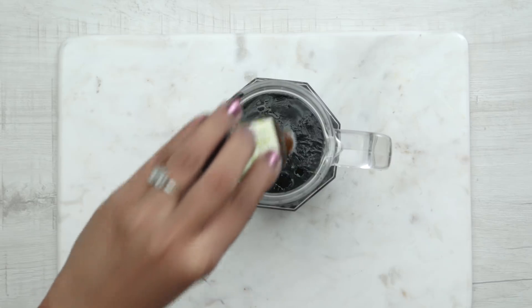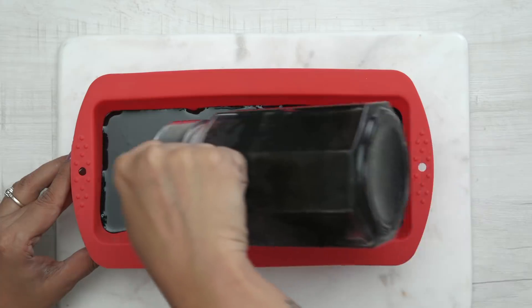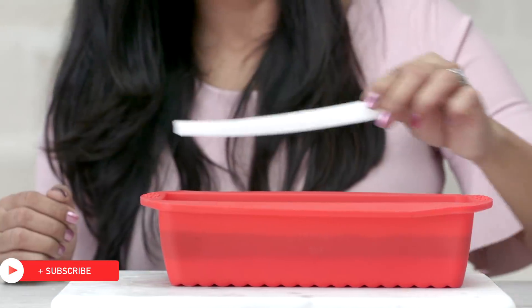I am again adding 10 drops of tea tree essential oil for its fragrance and properties. Now pour it slowly and evenly on the set soap in the mould. I am cutting 2 strips of white soap base and placing them on the almost set charcoal layer for some designing effect.